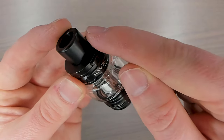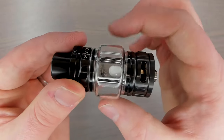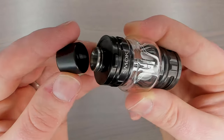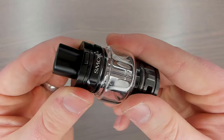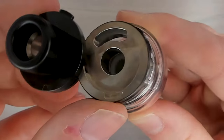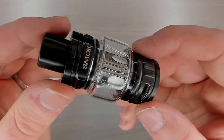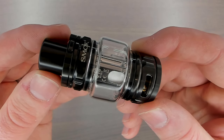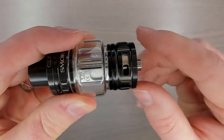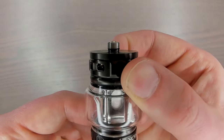Here's a closer look at the TFV18 tank. It's a 26.5mm tank at the base but goes up to about 31 or even 32mm at the bubble glass. At the top there's a removable top cap held by two O-rings. It's a top-filling device — push the button and slide to the side to reveal the filling hole. The capacity is 7.5ml, which is huge. The pre-installed coil is a 0.33 ohm single mesh coil. At the bottom there's adjustable airflow — fully open, fully closed, or anywhere in between — mirrored across all three sides. The 510 connection pin protrudes slightly.